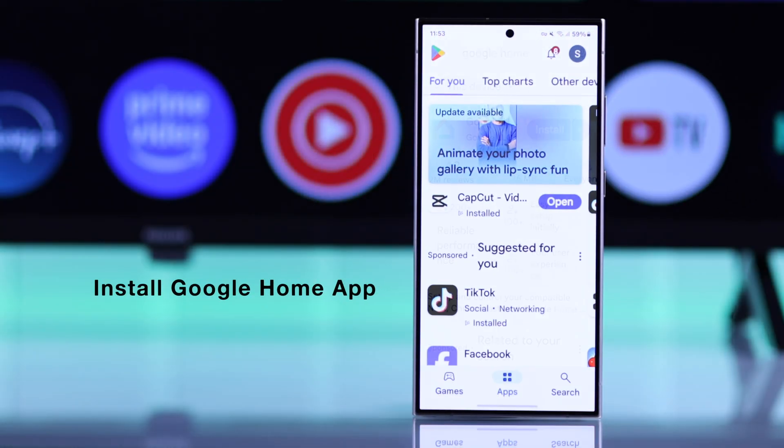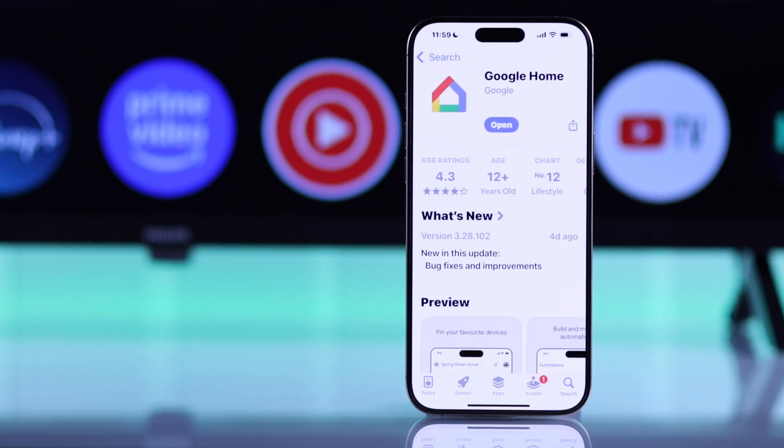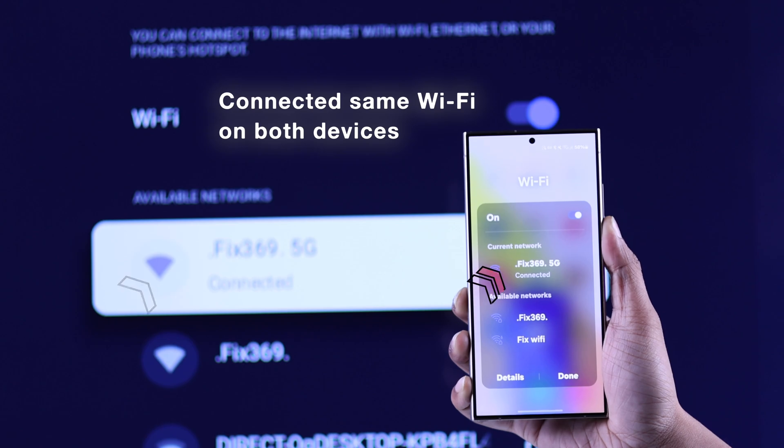First of all, you'll need to install the Google Home app from either the Google Play Store or Apple's App Store. And after that, make sure you're using the same Wi-Fi on both your TV and your smartphone.